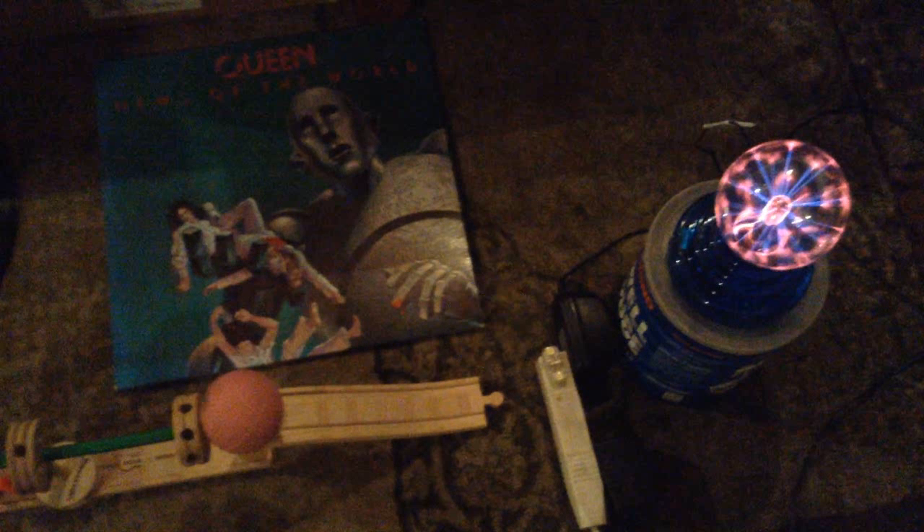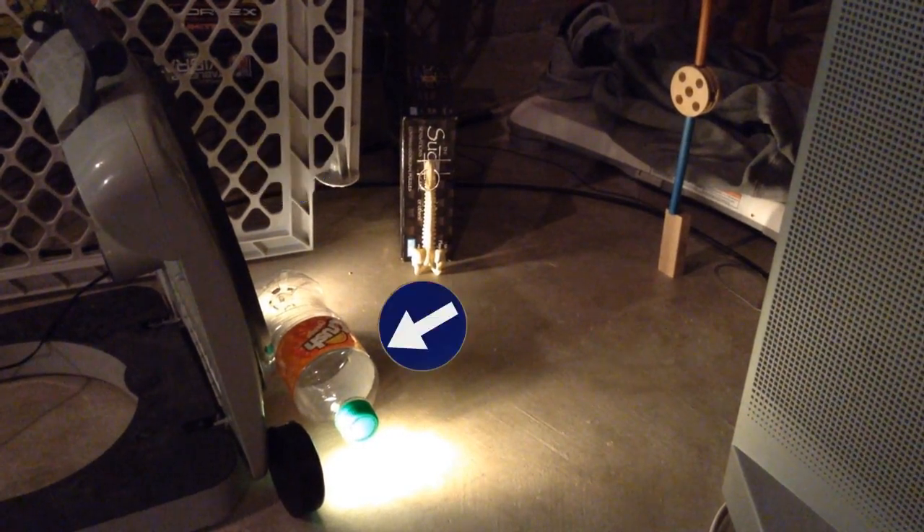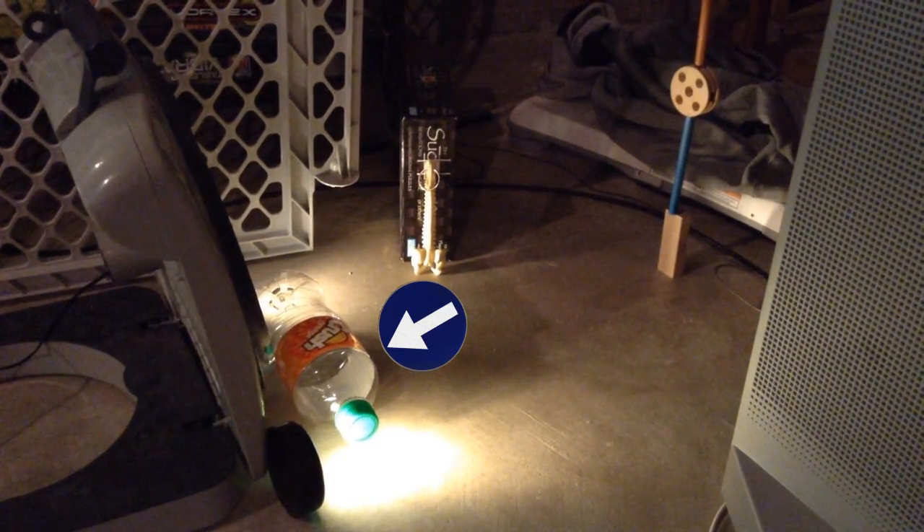After emerging from the tube, the marble will nudge this poking device, which will nudge another pink orb. This orb will roll into a plug, which will switch on a nearby fan. That electric orb there has nothing to do with anything, but it does look pretty cool.